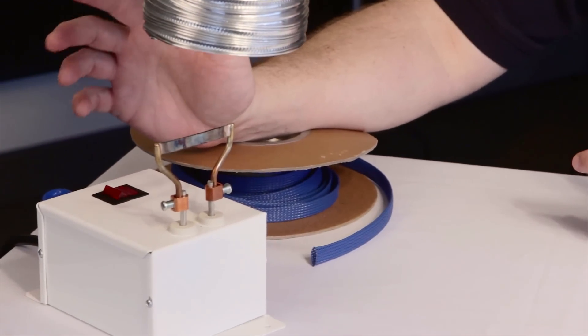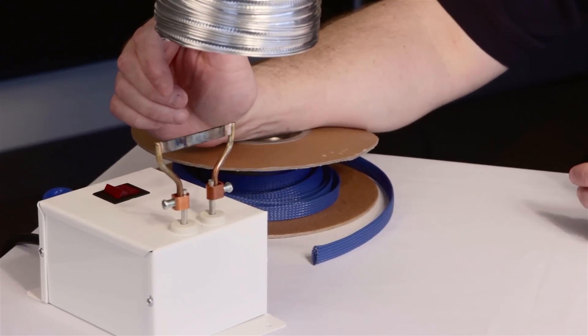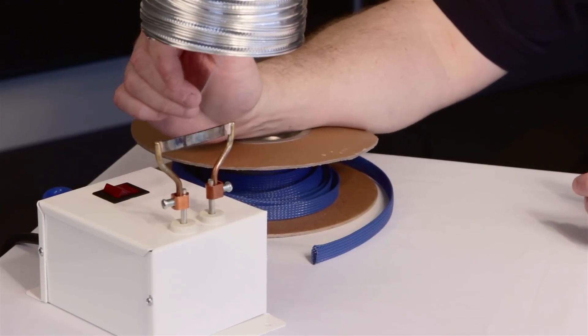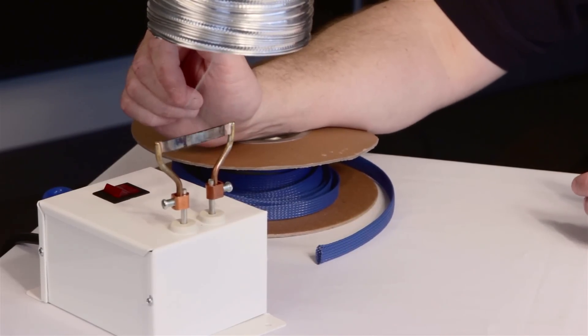After you turn on your hot knife, it should only take 30 seconds for it to reach operating temperature. If this is the first time you're using it, or if the blade is dirty, you may see some smoke coming off the blade. Don't worry about it — it's just impurities or debris on the blade cooking off from the heat.